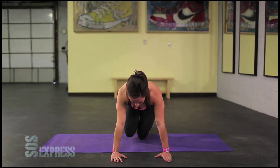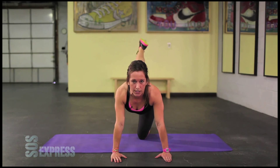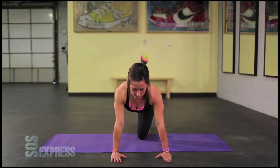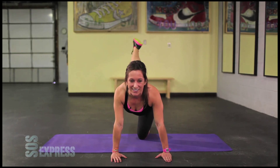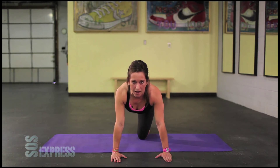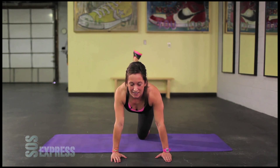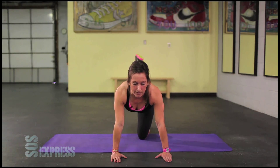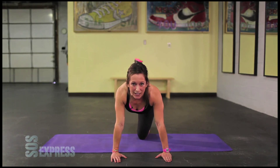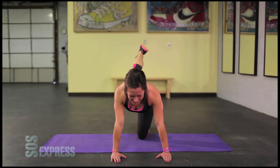Leg goes back. Flex that leg. Flex the foot. Take the leg back as far as you can. Still squeezing the core here. These ones are a killer. Squeeze. Up and down. Stick with it here. Use your breath to get you through this. Breathe. Start feeling this. Three, two, one and hold. Hold it up as high as you can here. Squeeze. Squeeze that butt.